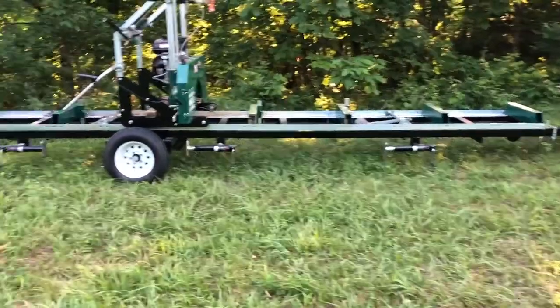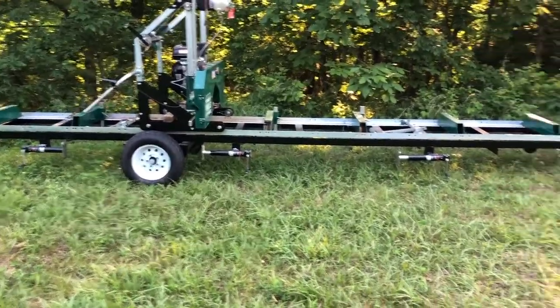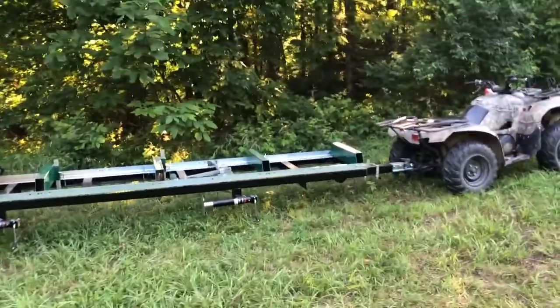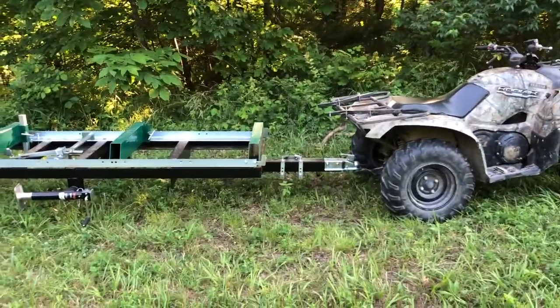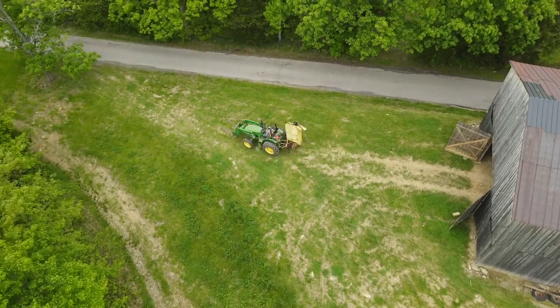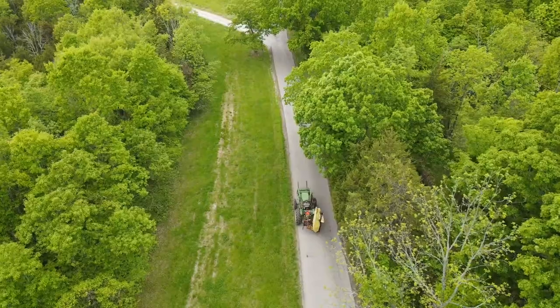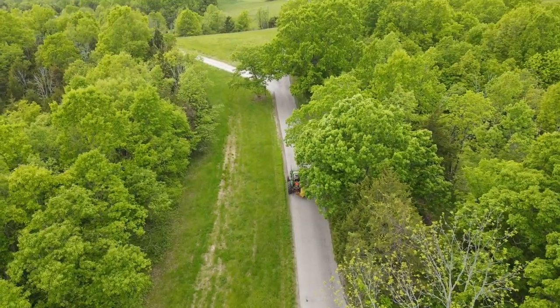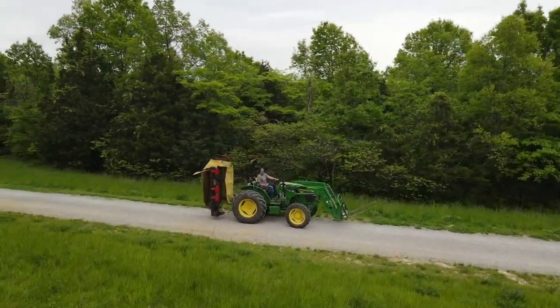I set my jacks up in the same spot that Woodland Mills sets them up on their trailer. I do use the tongue jack to give it a little extra stability, although it really doesn't need it. We had to drive about an hour from our house to the nearest city, which is Lexington, Kentucky, to pick up the sawmill because we live on a really curvy back road in the middle of nowhere — a semi-truck could not deliver this directly to our house.